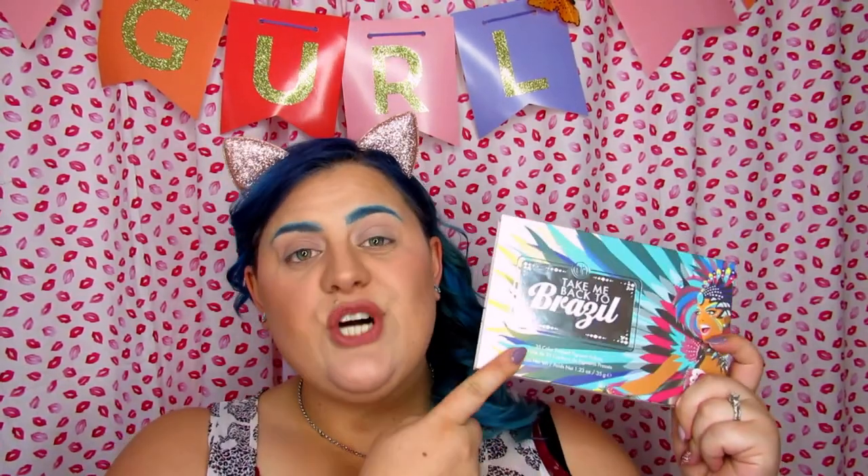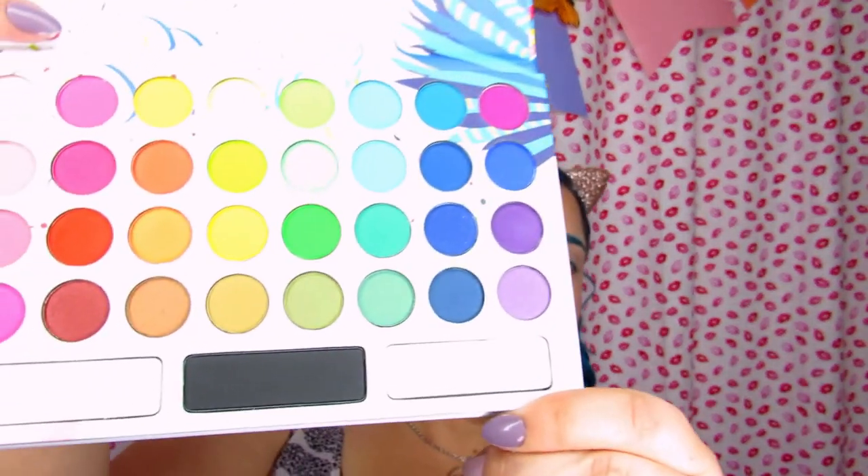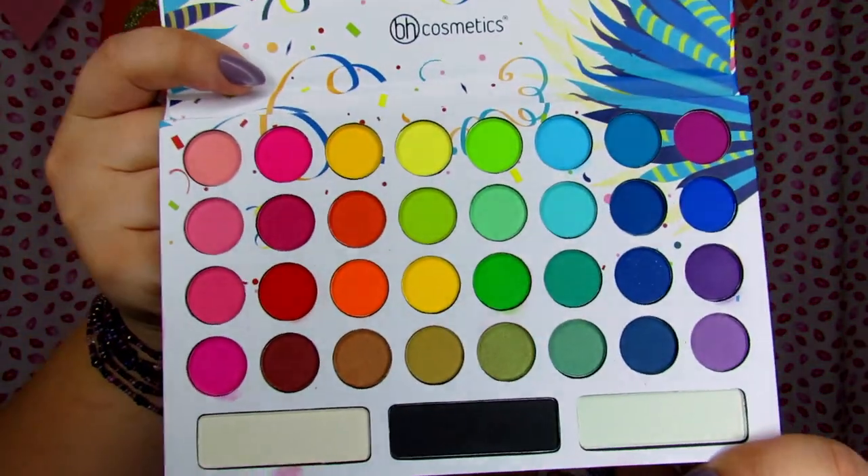Today's video I'm going to be reviewing and doing a tutorial with the BH Cosmetics Back to Brazil palette. This palette is $18 on the BH Cosmetics website. The colors are so bright and fun — I already swatched some of them in my live stream, that's why the palette is kind of messy, but just look how bright those colors are.